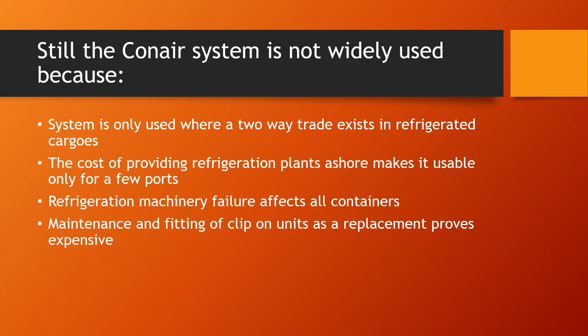However, the conair system is still not widely used because it is only viable where a two-way trade in refrigerated cargo exists. Ships must carry reefer containers consistently for the system to justify its cost, and the expense of providing an onboard refrigeration plant limits it to only a few ports. Additionally, if the ship's refrigeration plant fails, all containers are affected — unlike individual systems where only one container is impacted. Using clip-on units as a replacement when something goes wrong also proves expensive.